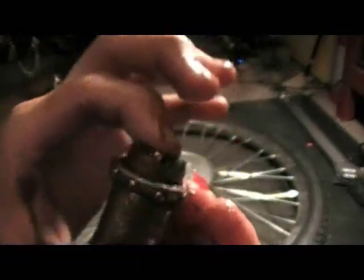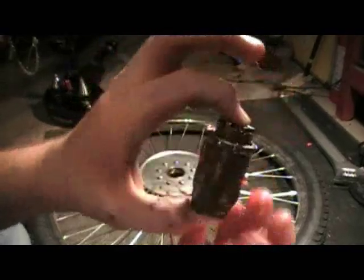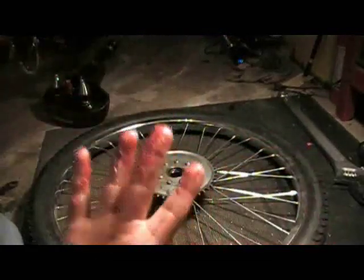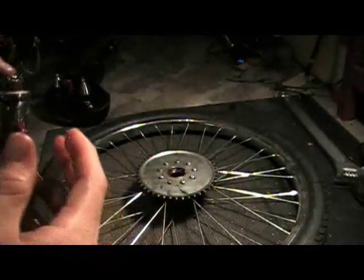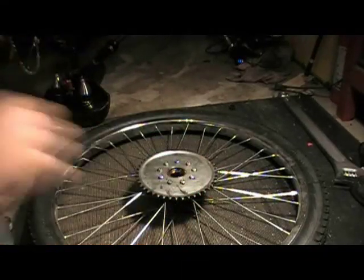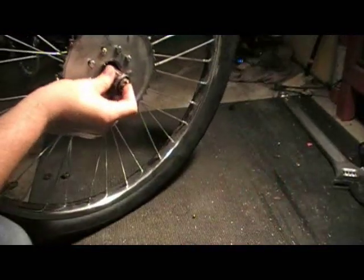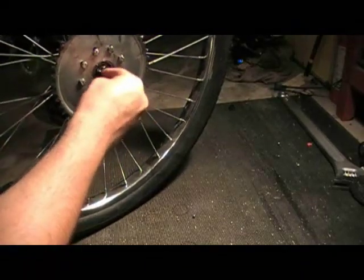Now it's basically all held together in a big greasy blob — kind of looks like a D-cell battery, but that's your whole hub. Take the rest of your grease that's on your hand and run it inside the actual hub itself. It doesn't hurt to keep a lot of paper towels around for this step. Stand your wheel up, carefully take your assembled hub mechanism, and pop it back into the wheel. Make sure your bearing sits flat.